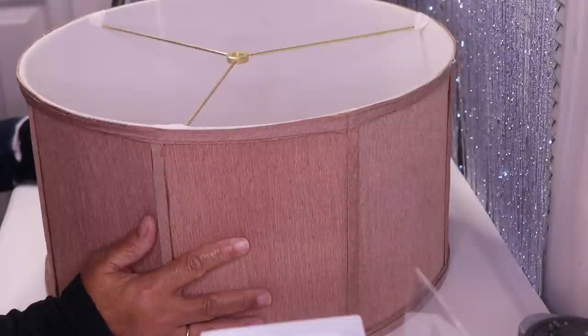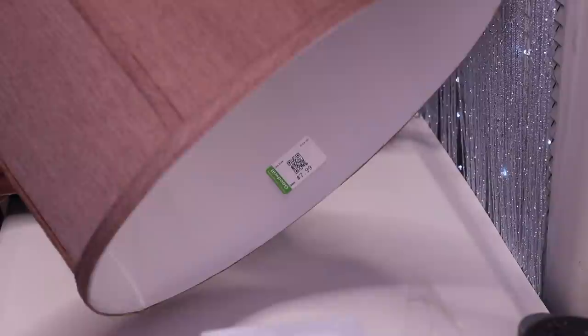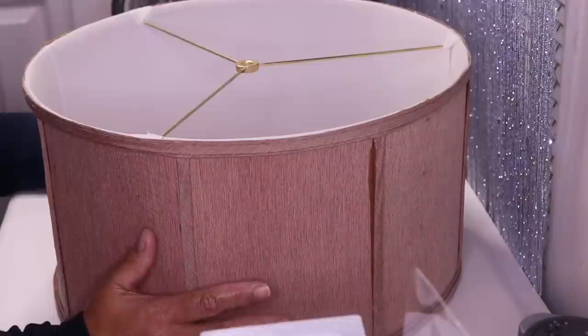Hi everyone, and welcome back to my channel. In this DIY we're going to take this lampshade from Goodwill and turn it into something really beautiful and glam. As you can see on the inside, I paid $7.99 for this lampshade, and of course I have two of them.